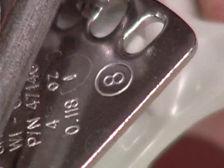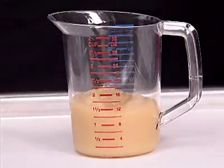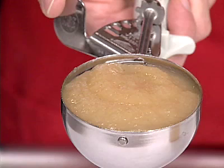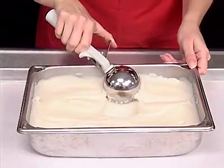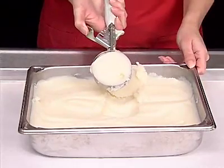The number on the scoop indicates how many level scoopfuls make one quart. For example, it takes eight scoopfuls with the number eight scoop to make one quart — the number eight scoop holds one-half cup, and eight one-half cups equal one quart. To scoop correctly, use the scoop size specified in the standardized recipe. Fill the scoop to the top, then level it.